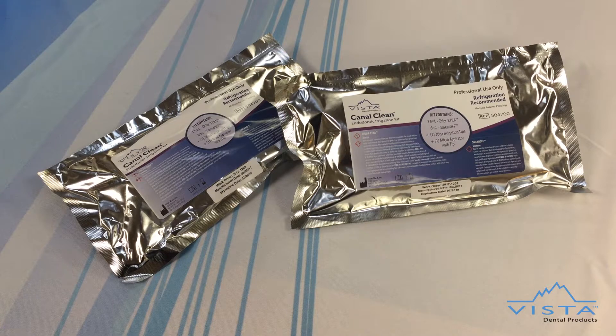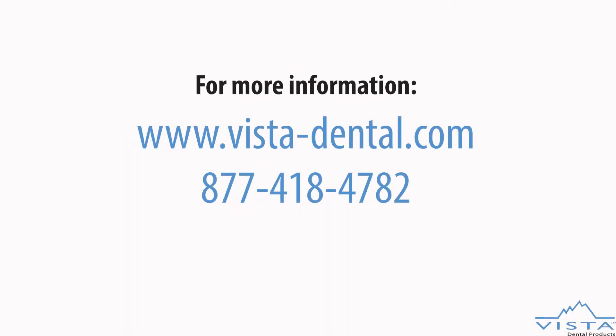At only $8 per procedure, Canal Clean is another example of Vista Dental Products' dedication to more safely and effectively achieve endodontic success. Canal Clean is your complete endodontic irrigation solution — it saves time, money, and improves your patient outcomes. With Canal Clean, it's irrigation simplified. Discover more by visiting vista-dental.com or call 877-418-4782.